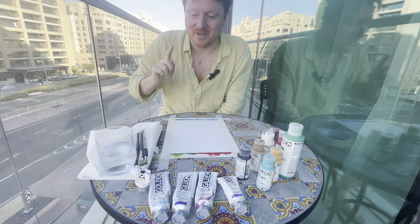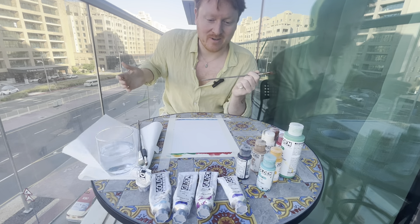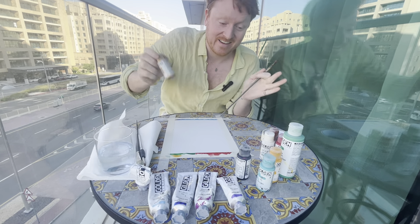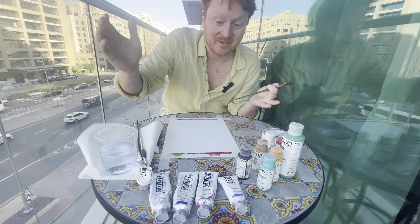Hello and welcome to episode one of Art by Angus, the new show on YouTube, probably also on TikTok, where I paint and talk a bit of nonsense while I'm painting. Some would say I'm the new Bob Ross — I wouldn't say that, but some would, and it's up to them.